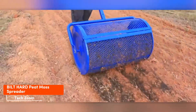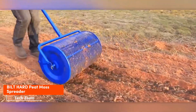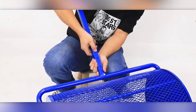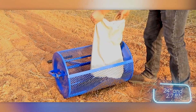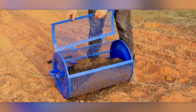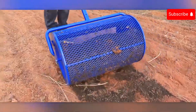This spreader is a revolution in lawn care. According to the seller, for just $70 it makes handling peat moss, compost soil, and mulch a breeze. With a width of 61 cm and a 76-liter capacity, it's suitable for comfortable work in large areas. The tool is accurate and convenient, and buyers can benefit from the lawn care tips the seller shares on the spreader's product page.